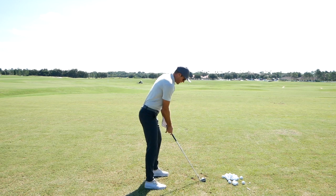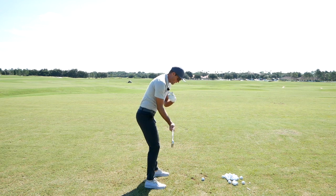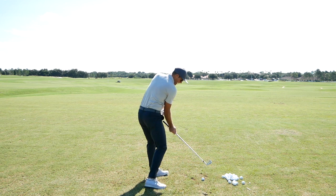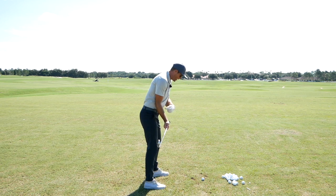So with this player what we focused on is one, letting the club release a little bit sooner, but then as the club's releasing, the right shoulder and right hip would start rotating and moving through the ball more versus trying to pull the hands or hold the hands through the ball forever.